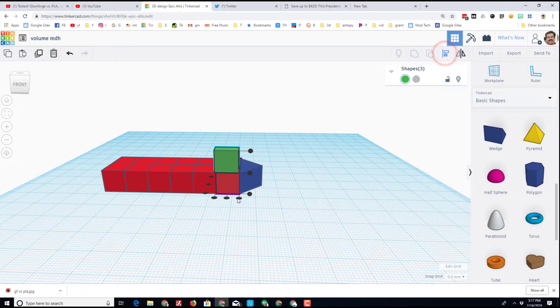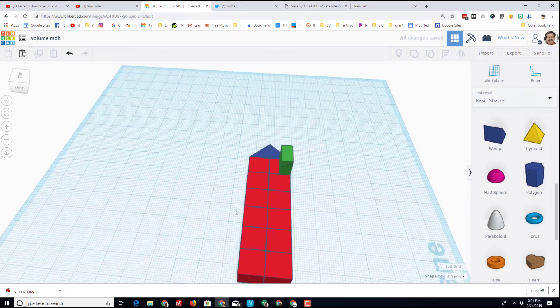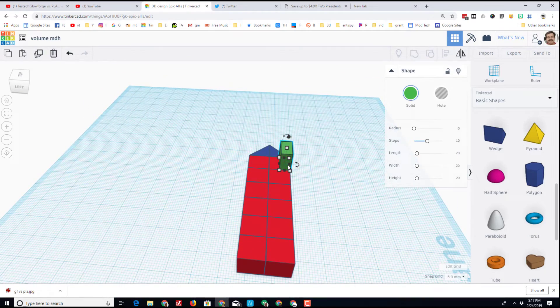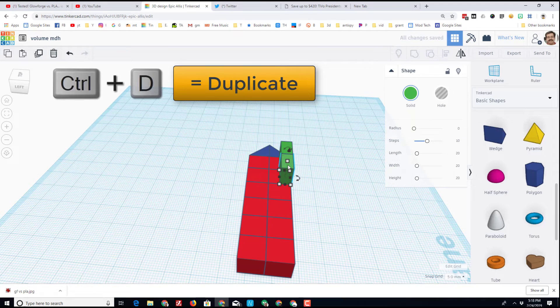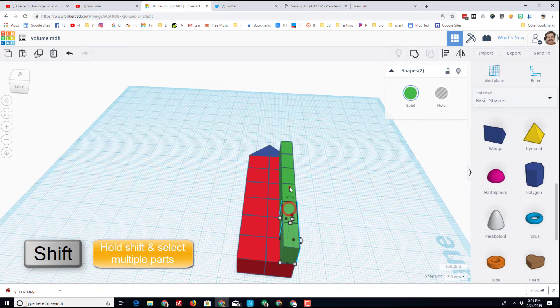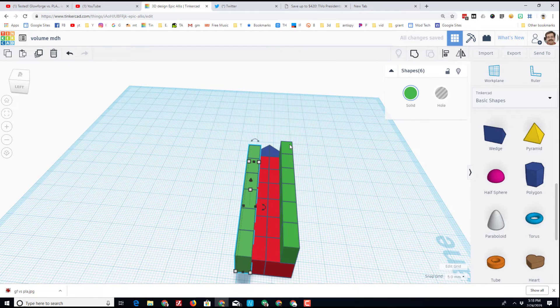I'll lock those two parts in place as well, then I need this one to line up with those first two blocks. I draw a selection rectangle that grabs the three shapes and do Align so it goes just like this. I want to make a rail on my little ship, so I'll do Ctrl+D, move it back — and here's a neat thing: because that move just got recorded, the next time I do Ctrl+D it repeats all the way across.